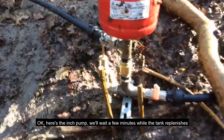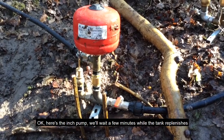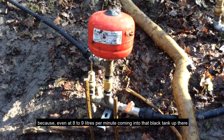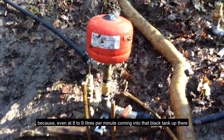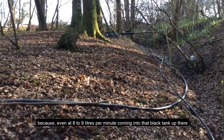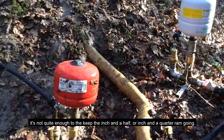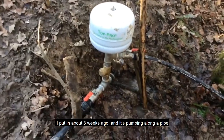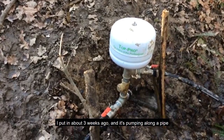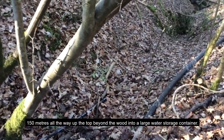Here's the inch pump. We'll wait a few minutes while the tank replenishes, because even at eight to nine liters a minute coming into that black tank, it's not quite enough to keep the inch-and-a-half or the inch-and-a-quarter ram going. This little pump you can hear tapping away — I put it in about three weeks ago.